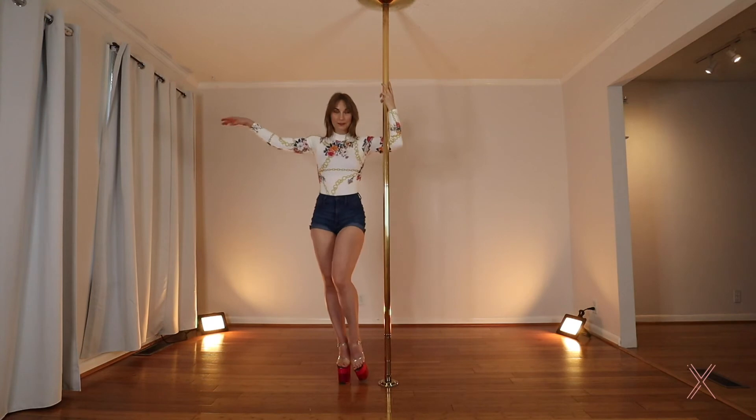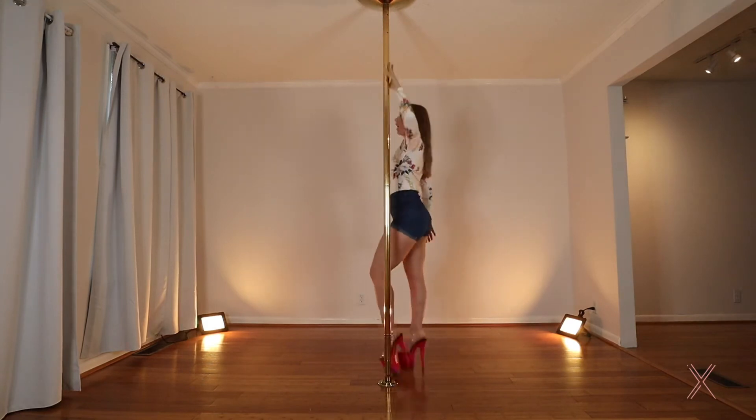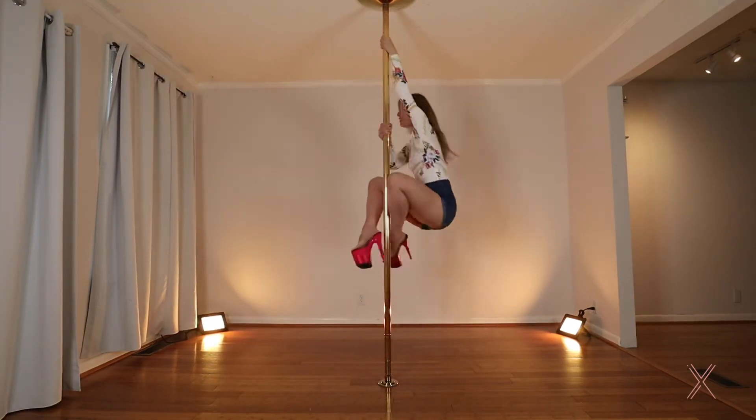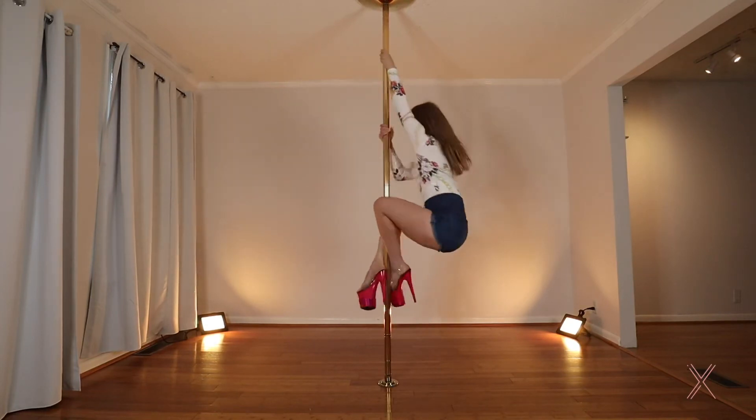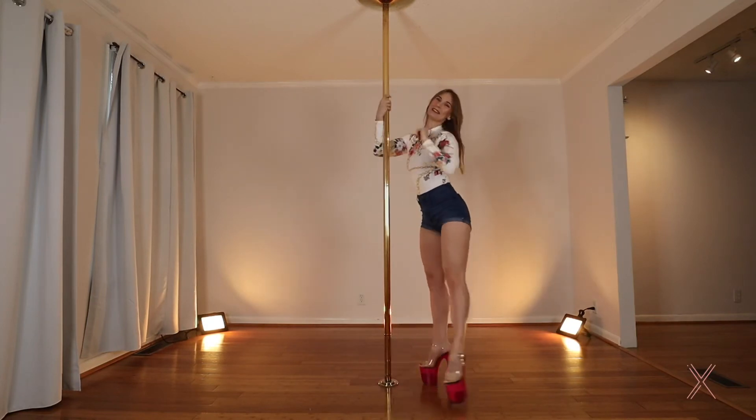Let's try the opposite side. Starting in our bevel, three steps. One, two, arm three. Reach across four and leg comes around. Knees on. Slide down to the floor. Beautiful.